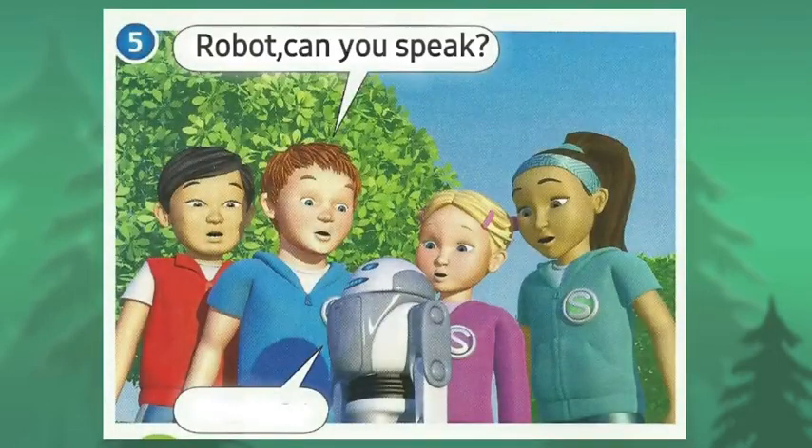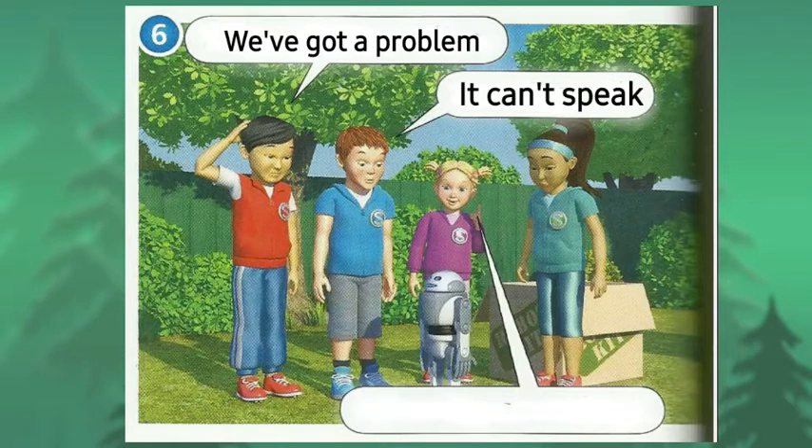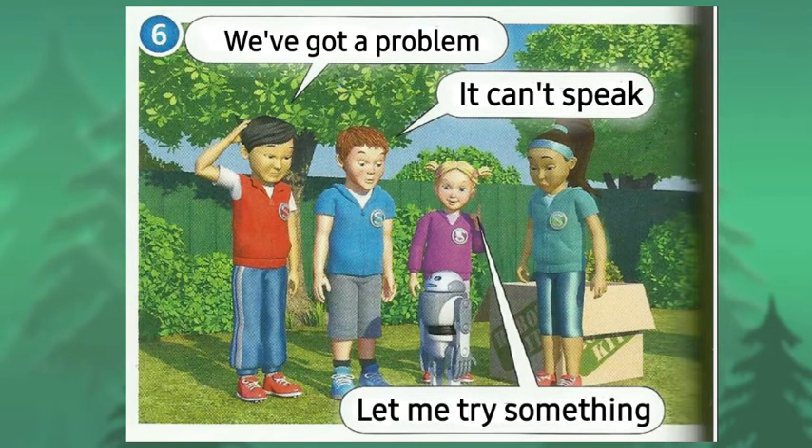Robot, can you speak? We've got a problem. It can't speak.